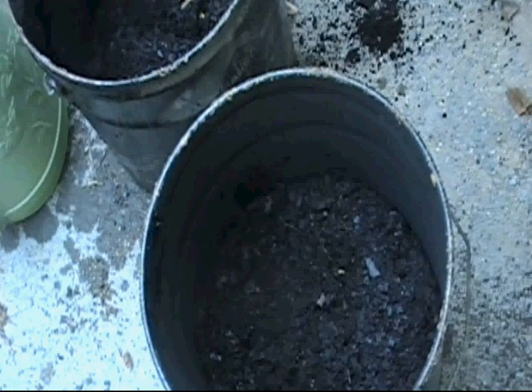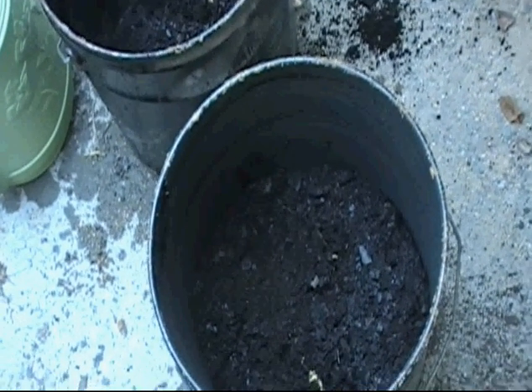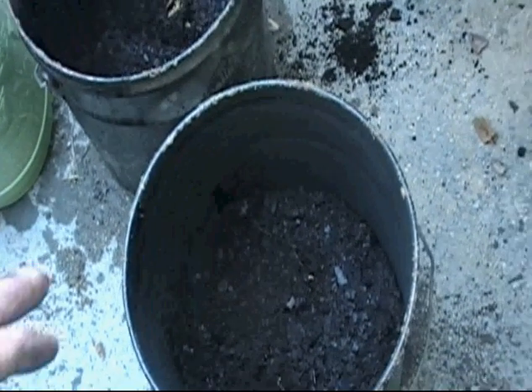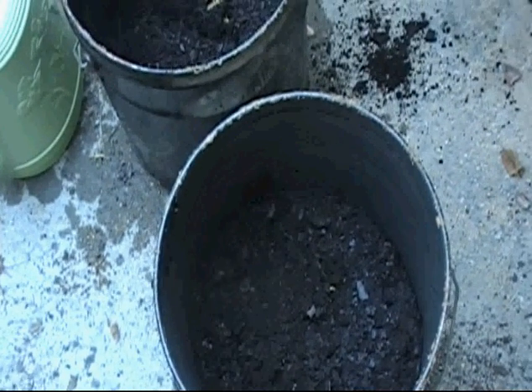Now what these potatoes do is as the plant grows — like every week — you add another inch of dirt on top. What that does is it'll root at that stalk and give you more potatoes. And then when you fill it up with dirt all the way to the top, that bucket should be slammed full of potatoes.